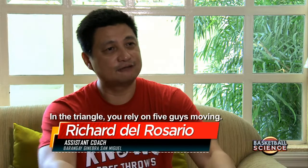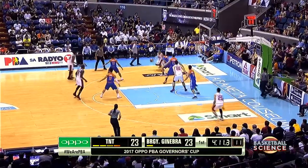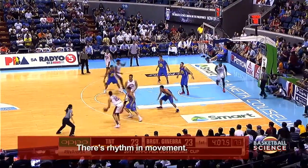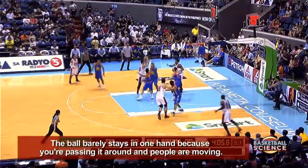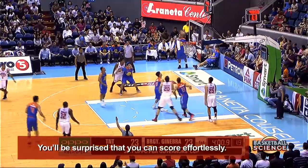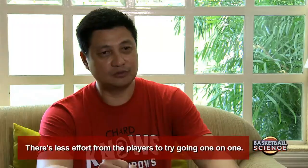In the Triangle, you rely on five guys moving. It simplifies the game. Once you understand, if you run it perfectly, it's like a dance. There's a rhythm in movement. You're holding the ball just because you're passing it around and people are moving. You're just surprised that you're going to score. It's easier to do it — less effort for the players than trying to go one-on-one.